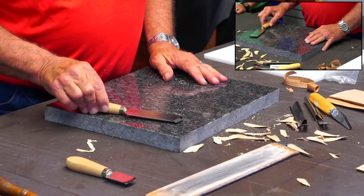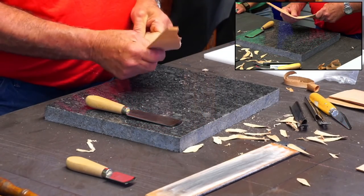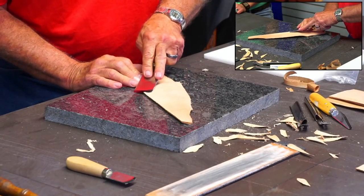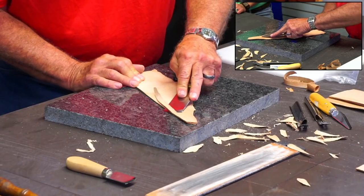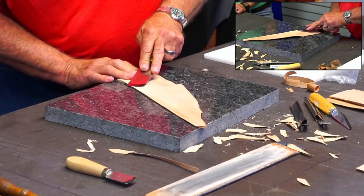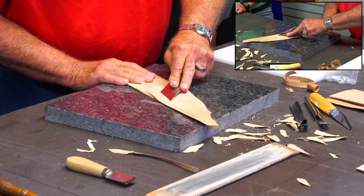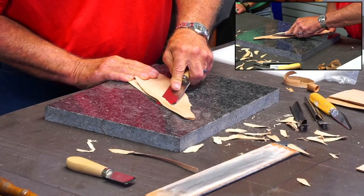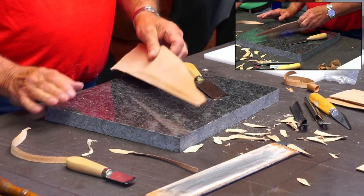Now let's try one of these French skiving knives. They are kind of cool, I don't use them very much, but they are cool. I don't know why I don't use them. Well, because you just use your head knife. Yeah, I just use my head knife. But these, if you get these things sharp, they really cut nicely. And I went through and sharpened and buffed all these tools before we came in here today.